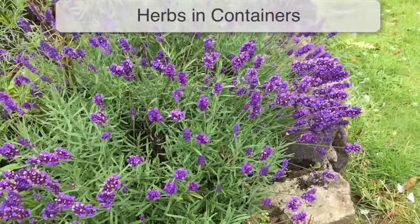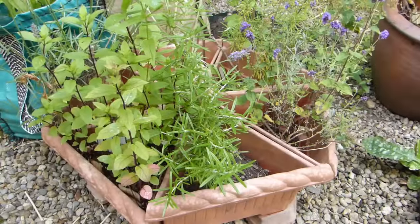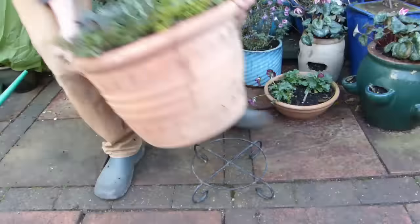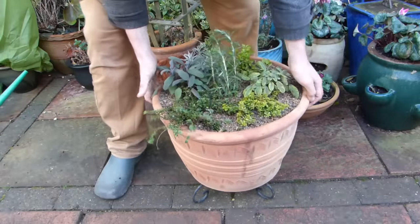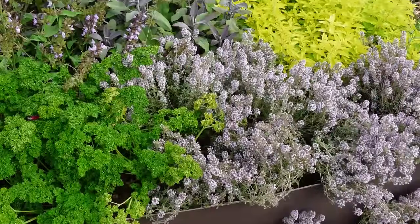Many herbs make excellent container plants. Growing them like this means the potting soil can be tailored to suit each type of herb. Pots are easy to move around the garden, creating attractive edible displays, or group them close to the house for easy access.